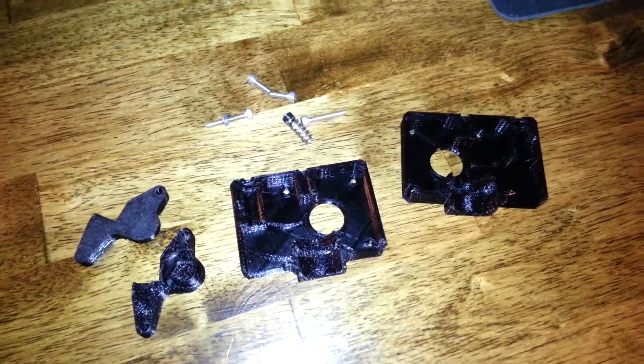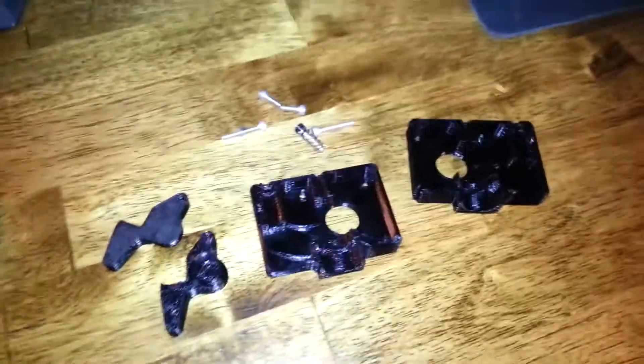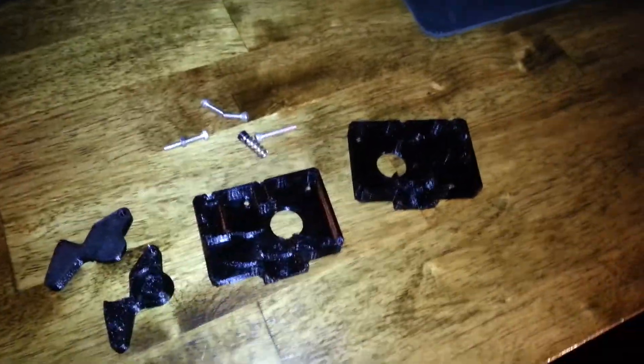Hey YouTube, 3D Printed Life here. Today I just wanted to go over quickly how exactly my extruder works on the inside and how you put it together. I gotta use flash because it's kind of dark out.